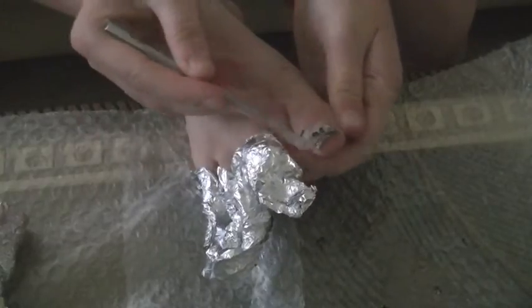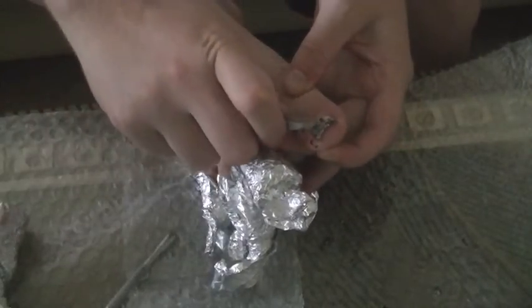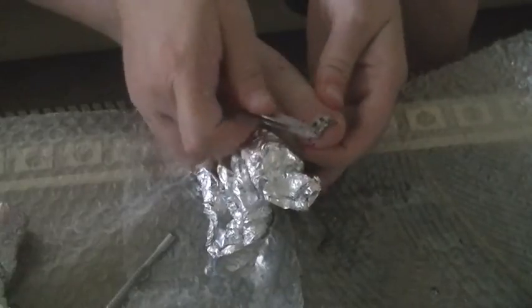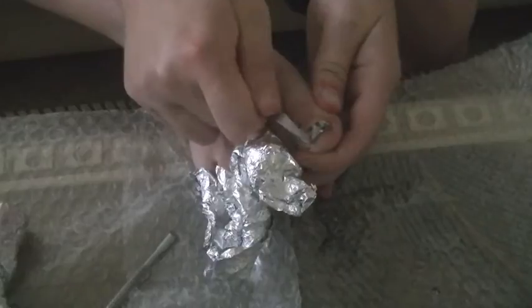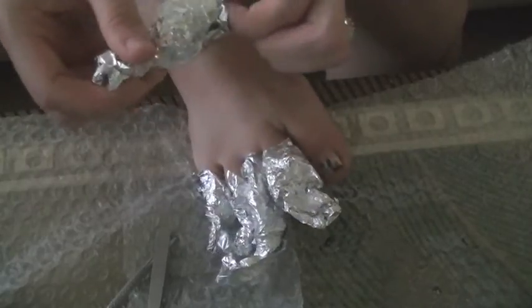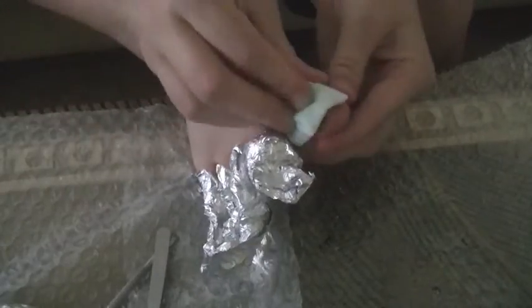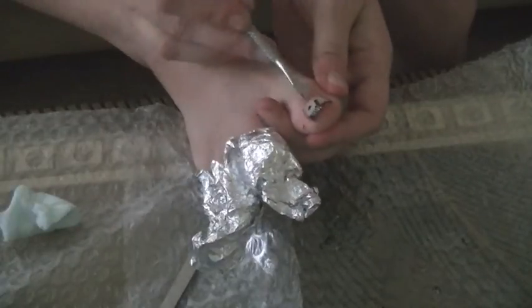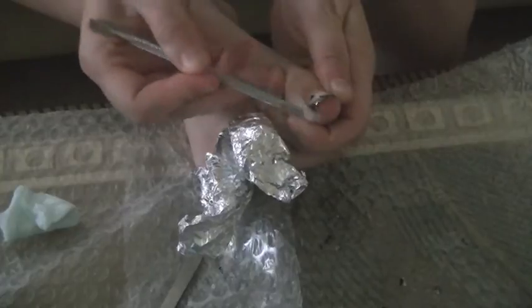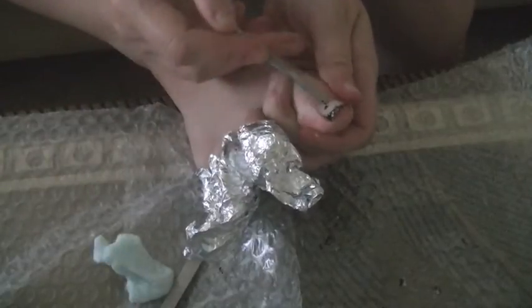I personally found that four minutes was not enough. I was able to get some of it off but not all of it, so I ended up rewrapping my toes and letting them sit for about 10 minutes. I would highly recommend doing that from the get-go — just let it sit for 10 minutes so you don't have to deal with re-wrapping. You can just sit and watch one of your favorite shows while you wait. Also, I have bubble wrap on my table — I knew it was going to make a huge mess scraping this off, and I had run out of paper towels, so I laid the bubble wrap over to catch it.